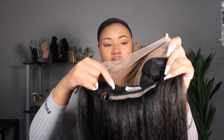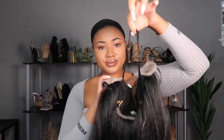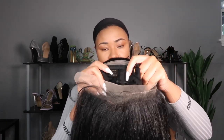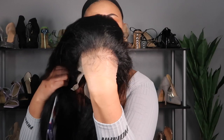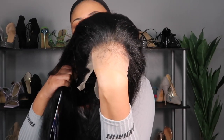Here's the inside of the cap — this has the faux scalp in it, so be aware, some people like it and some people don't. It also has an elastic band, combs in the back and on the sides, and adjustable straps as well. This is what the lace looks like against my skin tone without anything done to it — it is HD transparent lace.